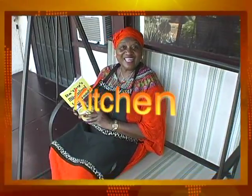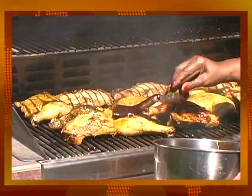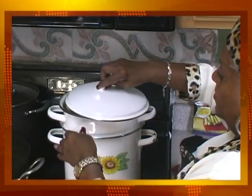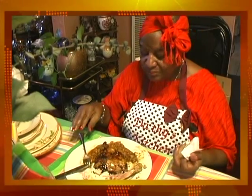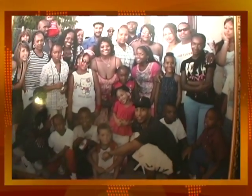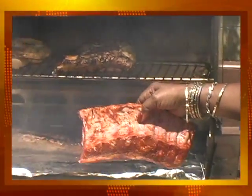Welcome to Grandma Doctor's Kitchen. I have been cooking ever since I was five years old, so that means I've been cooking about 66 years. I have 10 children and 40 grandchildren and they're my greatest fans. Welcome to Grandma Doctor's Kitchen.